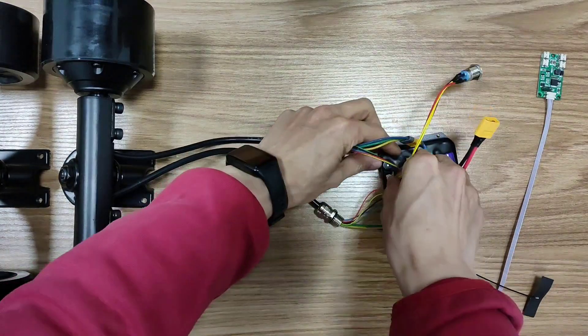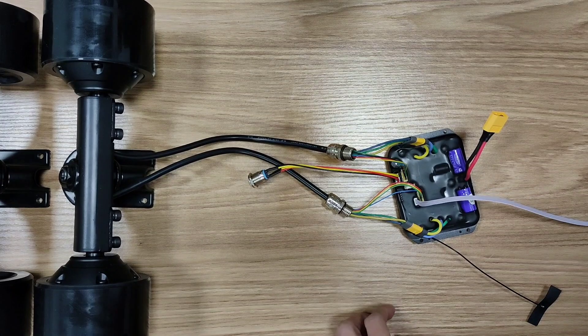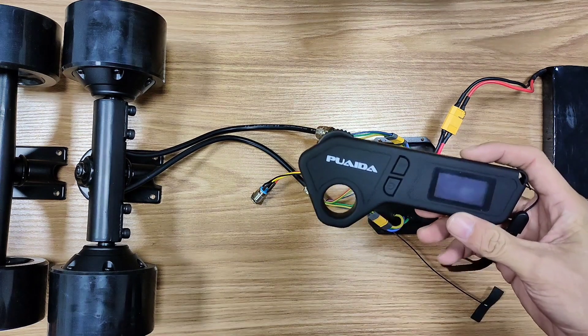This ESC is customizable, but only for the manufacturer. This one is customized for Puetta, and it's not programmable for users. But luckily you can switch between 4 speed modes and 4 braking modes with this remote.